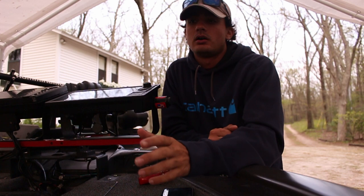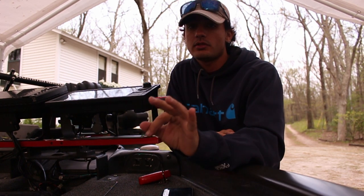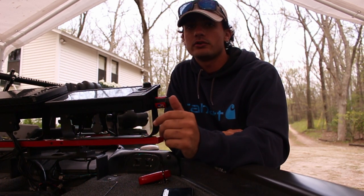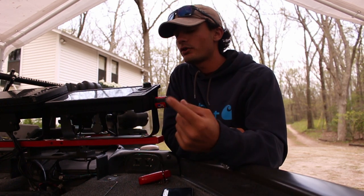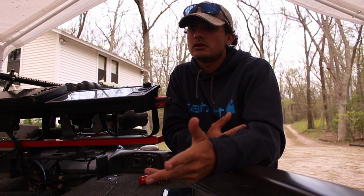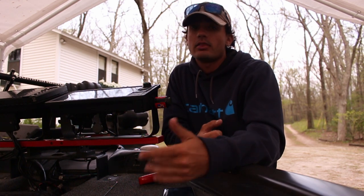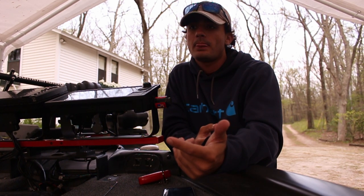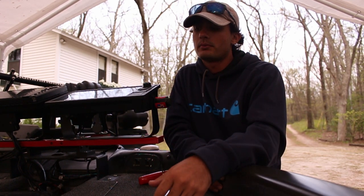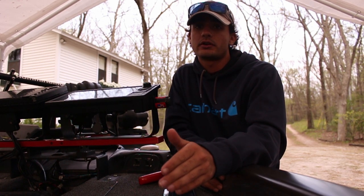To talk about my setup, I run a Garmin LiveScope. There are three live imaging systems: Garmin LiveScope, Lowrance ActiveTarget, and Humminbird's new Mega Live. I run the Garmin LiveScope because it has been out the longest, it's the cheapest, and to me the other imaging systems are clear, but I like having some noise in my picture. I feel like Garmin's been out the longest, so it will hopefully have worked out all the kinks, because I do not want anything going wrong when I'm on the water.